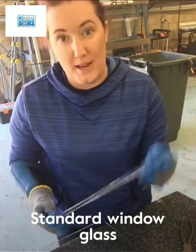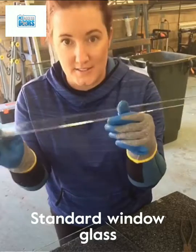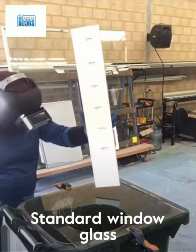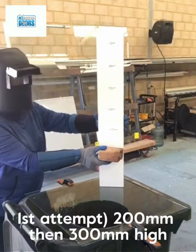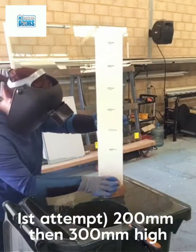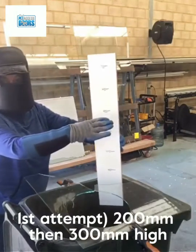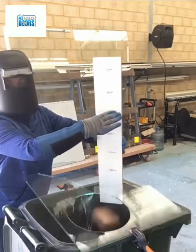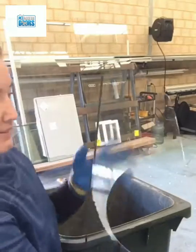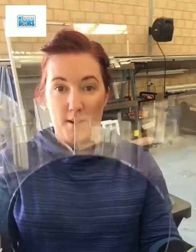You'll see in my other clips what happens when I break safety glass — and this is not safety glass. This was only 30 centimeters high from the actual glass when it broke.